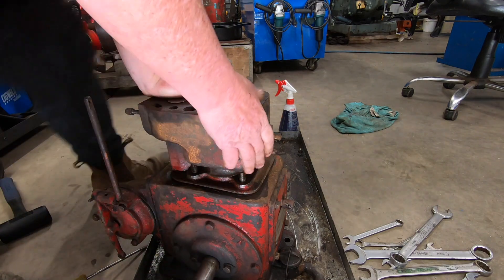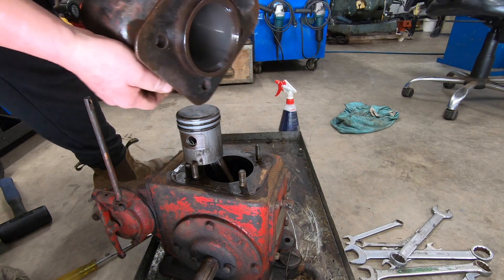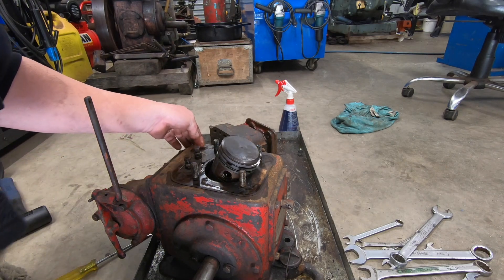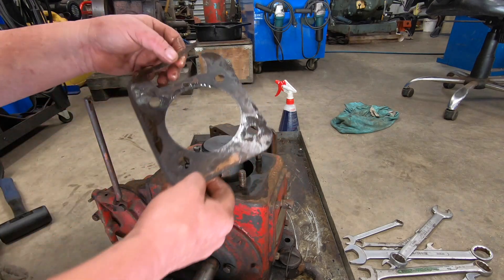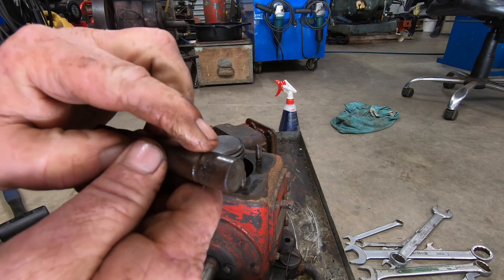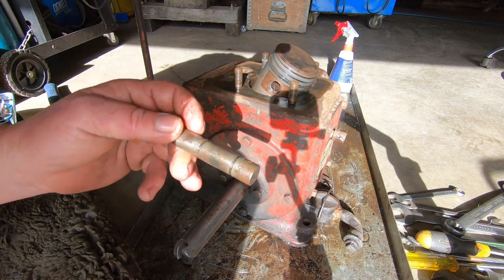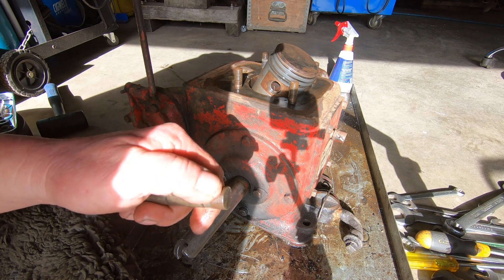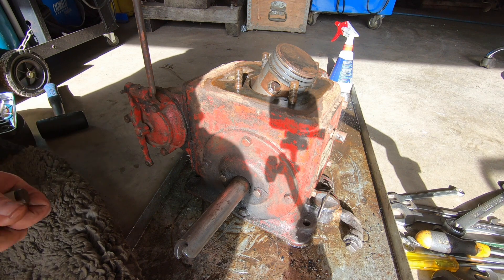It had a homemade gasket on it which I'll have to try and copy. Didn't really come off in one piece. There's a little bit of surface pitting there. The intake and exhaust had a bit of pitting on the stem. This one's got a little bit of surface rust. I'll probably put them back in the lathe and just diminish them up a bit with some wet and dry. I'll keep these separate so I know which one's intake and which one's exhaust.